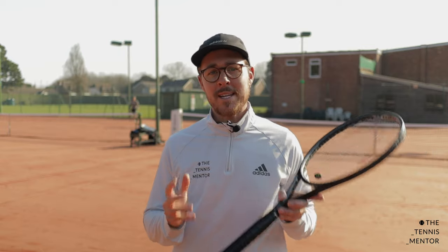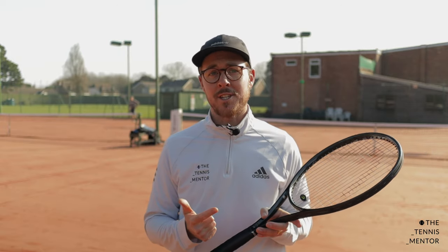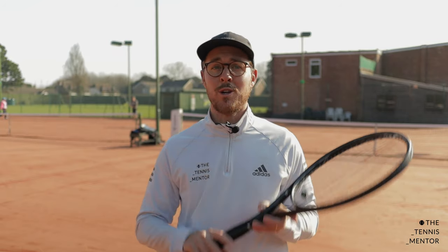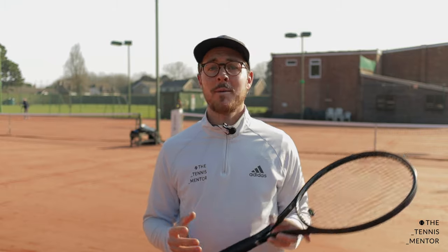Now don't get me wrong, technique is massively important when it comes to injury prevention and improving the efficiency of your strokes. However there are three areas that you need to master before you look at your technique. In this video I'm going to take you through those three things and how you can practice them to get more out of your tennis.